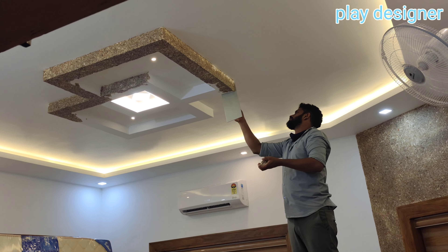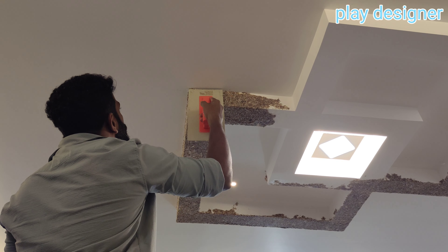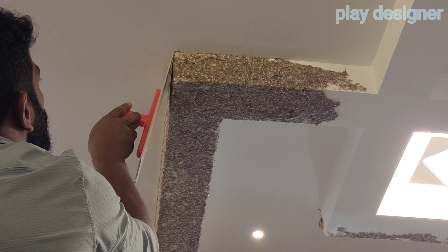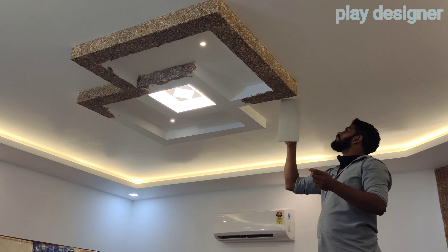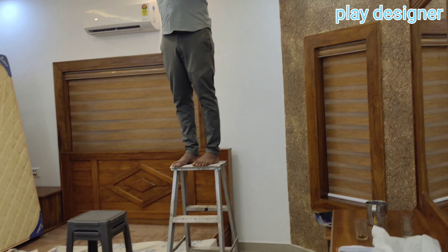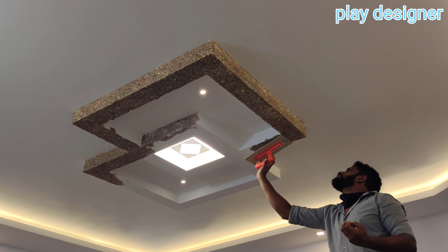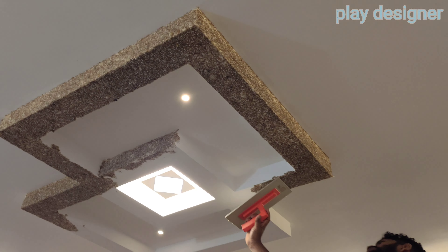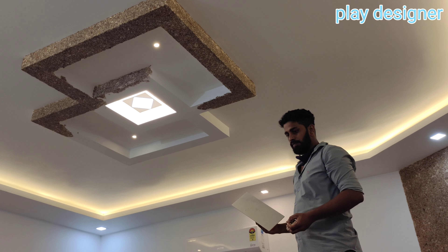The box is installed. The lighting is also very beautiful and wonderful. The ceiling is installed. This is the application of the ceiling, and the bottom of the ceiling has a good finish.